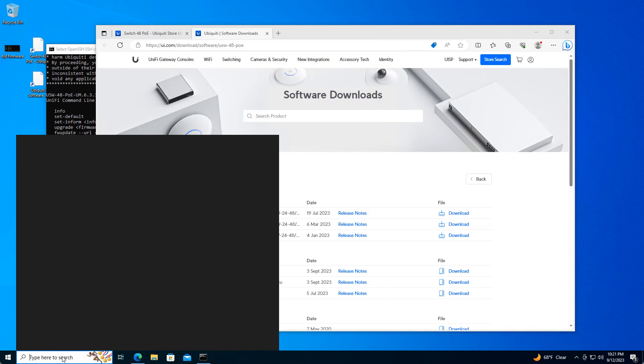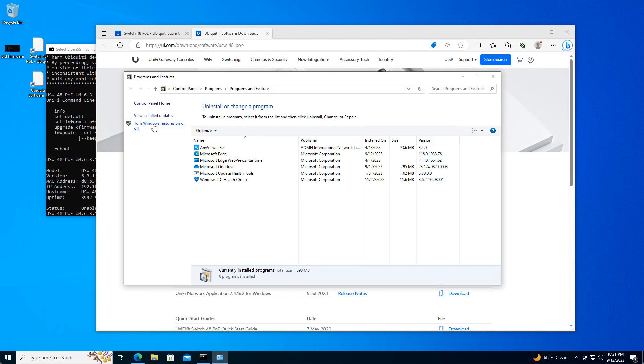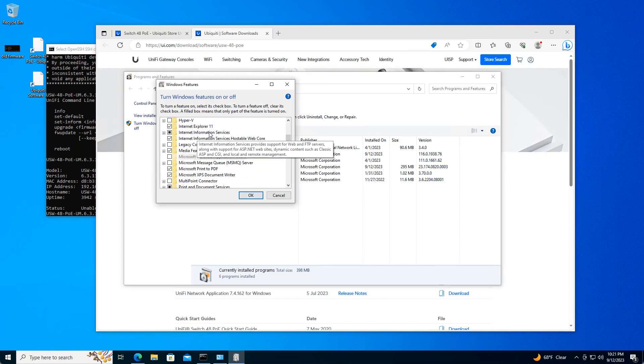In order to turn Windows into a web server, go ahead and run appwiz.cpl, then click Turn Windows features on or off. Scroll down and look for Internet Information Services — check that off. Also check off Internet Information Services Hostable Web Core, then click OK. Windows will install those features.